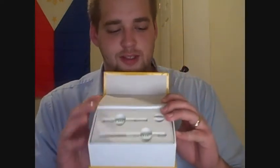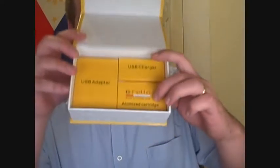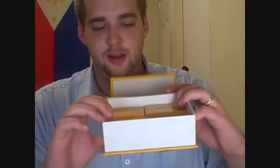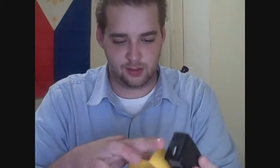We've done some prep work eliminating some of the plastic packaging to make this review a little smoother. You can remove the top plate and that's where you'll see your atomizer cartridges, the USB charger, and then your actual USB adapter that you plug into the wall. It gives you great charging options — you can plug it into your computer or into a wall. The actual wall charger looks like this, and you can't use it alone — you do need the USB charger, which looks like this.